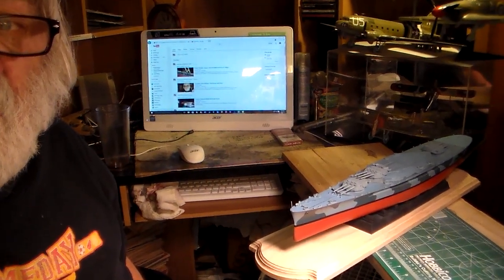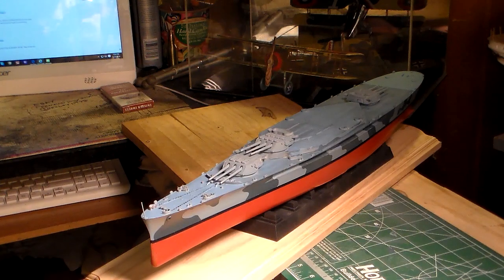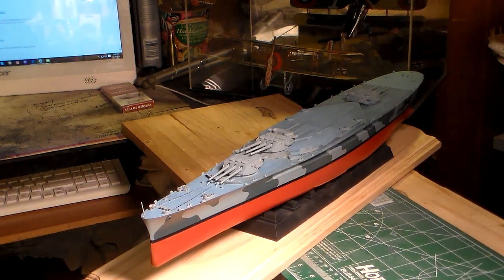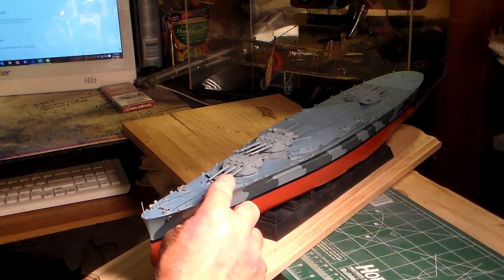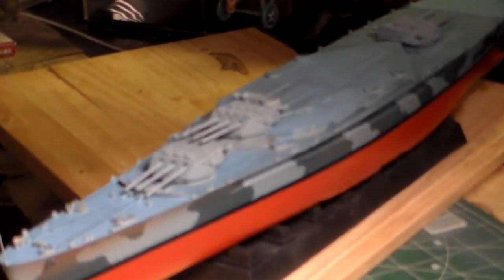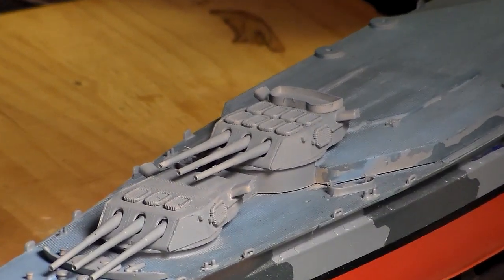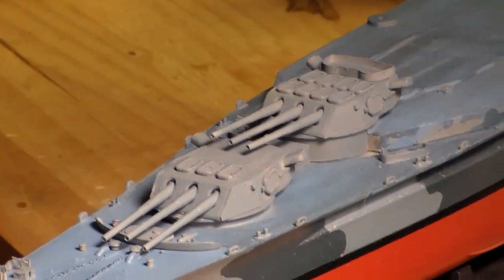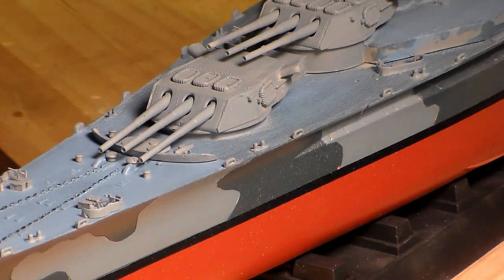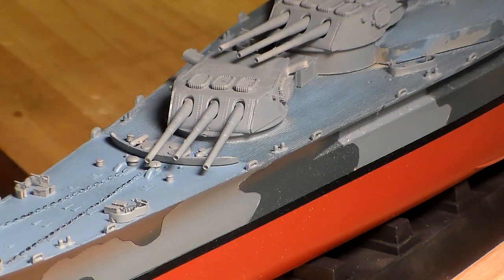There she is, fellas. We'll zoom in a little bit more here. So far you can tell I've got that Measure Modified 12 paint schedule on it — sea blue masked over the haze gray, the decks painted in deck blue, and I'll put a stain on it. These turrets come off so I can take them off, mask them, and airbrush them and put them back on. The decks are all completely stained and you can see some of that teak show through.